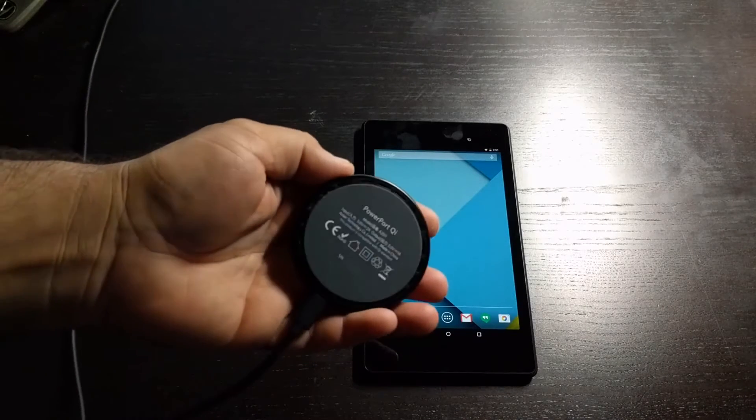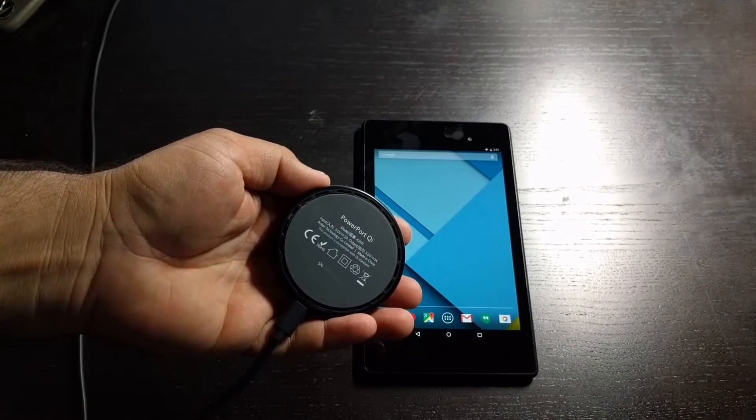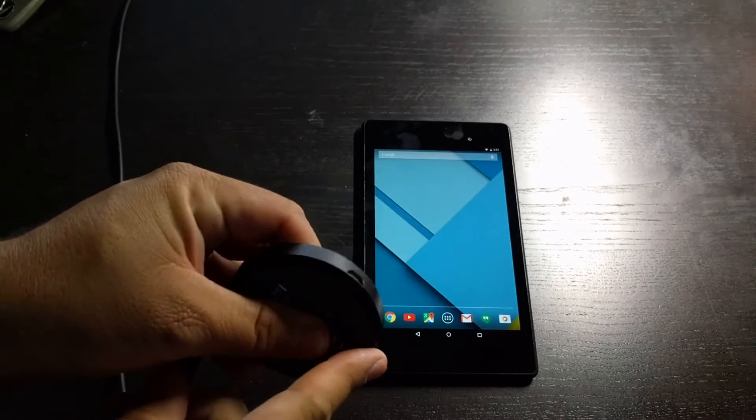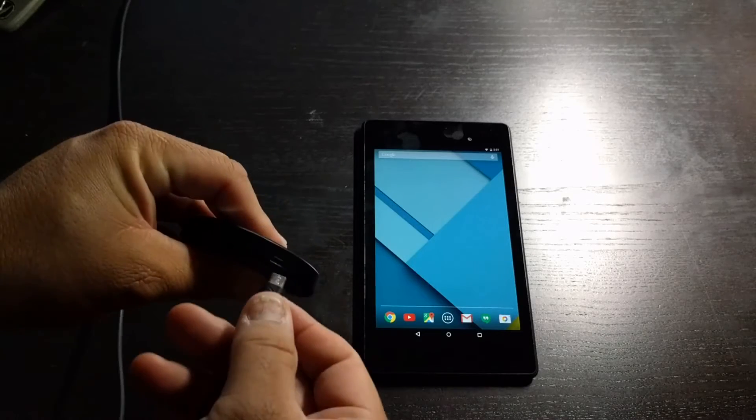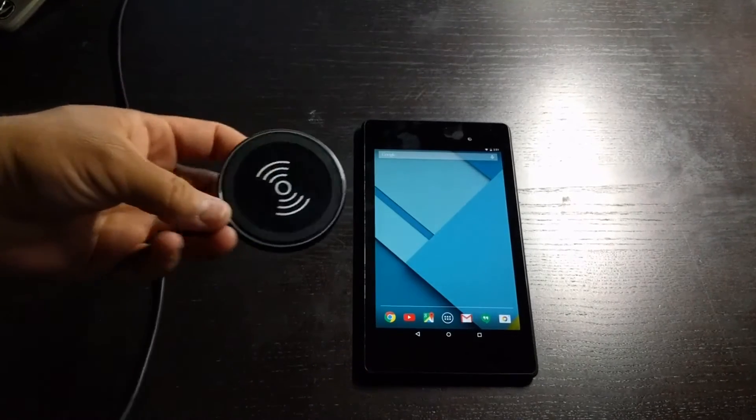You have to get a QI charger if you want to use wireless charging with your Nexus 7. It also has a micro USB port right here, so you can just plug in your power cable.